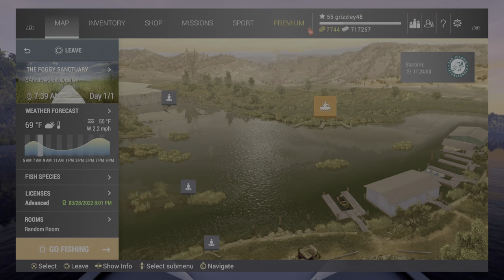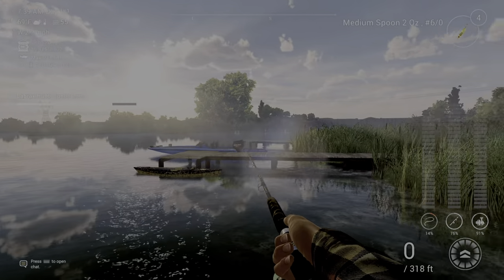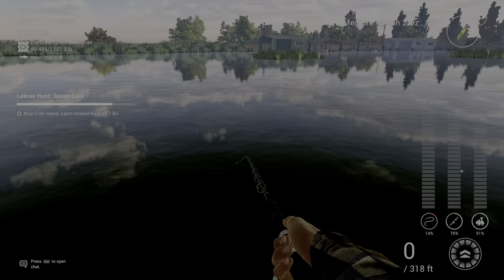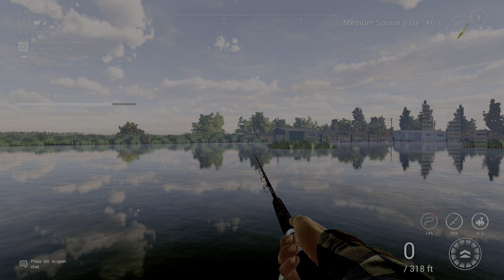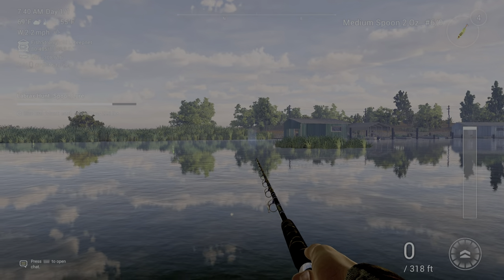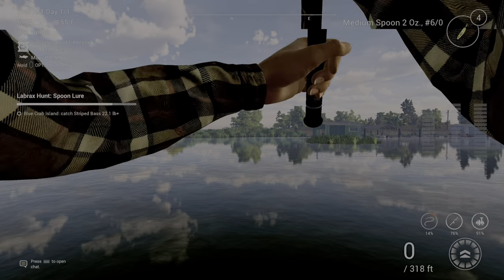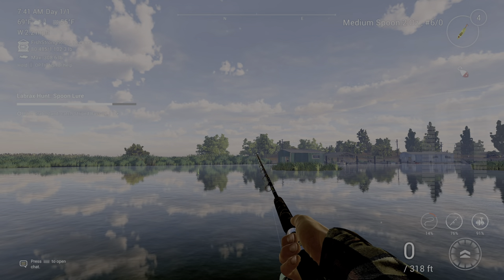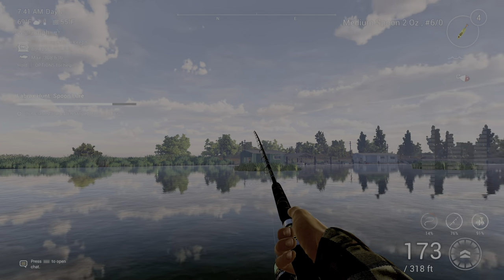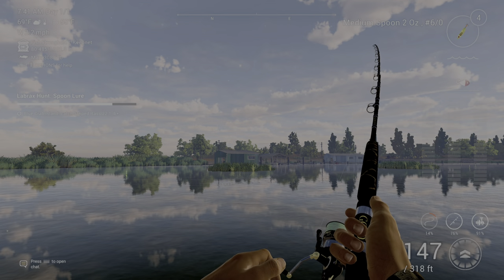I'm right here on the dock where you spawn — that's your boat over there. I came over to this other dock and was throwing right out beside that grass on reel speed two, just doing the twitching motion. And that's how I caught it. They hit it hard when they hit it.